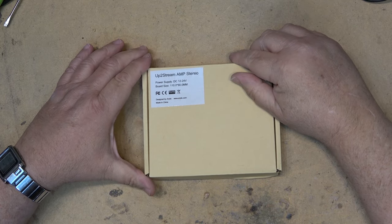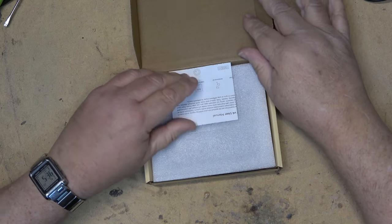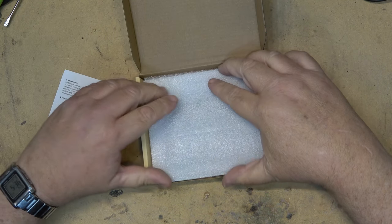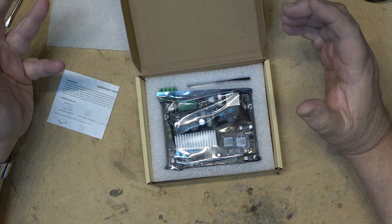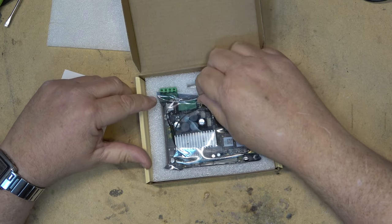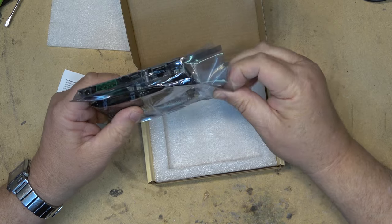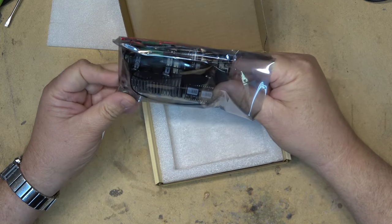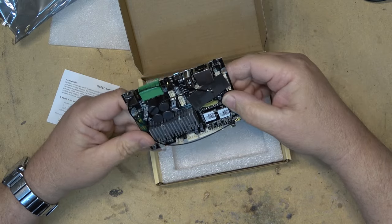We're going to look at the new Up to Stream amp board from Arlick Audio. This is a brand new one that I was just sent to check out. I've been using their boards here for a long time — when you hear music playing sometimes in the background or the radio playing, it's coming from one of these built into a pair of speakers. This is another new one they've got out now and we're going to take a look at it together, hook it up to a pair of speakers and listen to it.